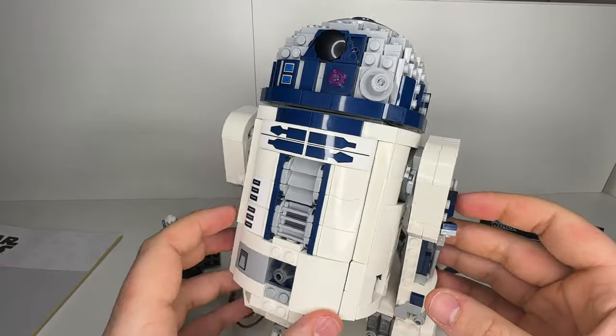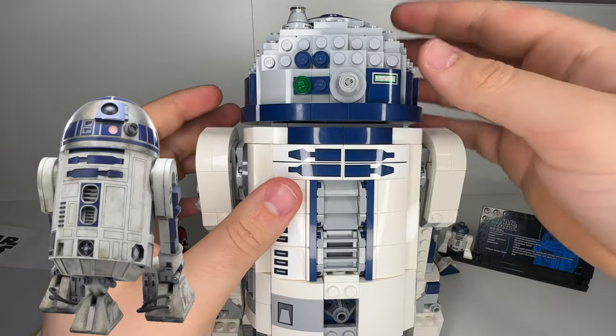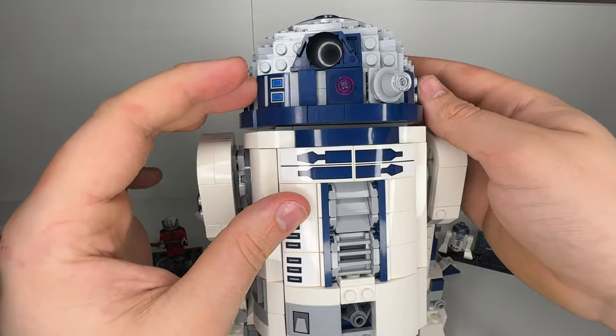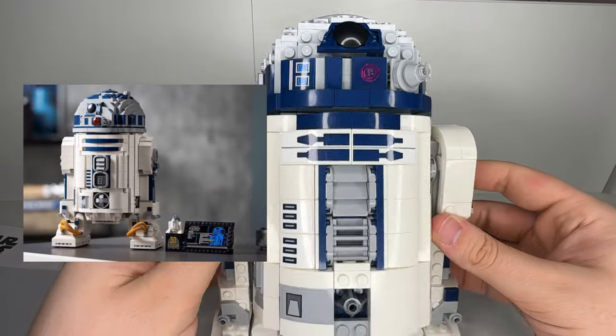Moving on to the main build, I'll start off with his head. The head can spin a full 360 degrees, and it really looks accurate to the real character. One of the great features on this head is all the outward studs that really add depth and detail to the head. And when you compare this version with the 2021 version, you can see it's definitely an improvement.